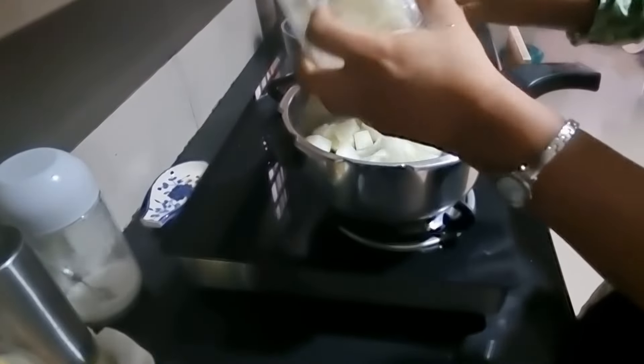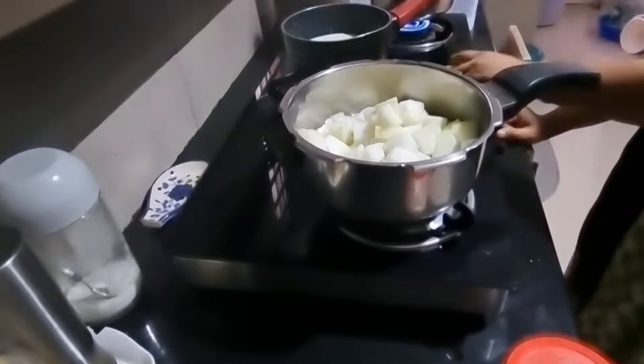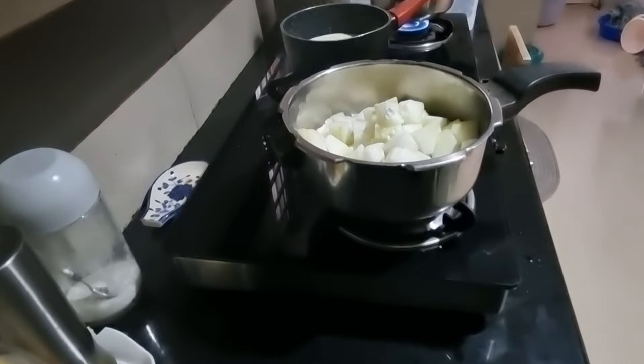I have to cut the two pieces. Then I will cut the two pieces of the pieces, and then I will cut the one.